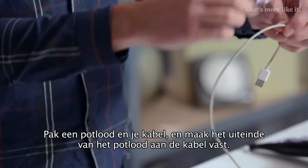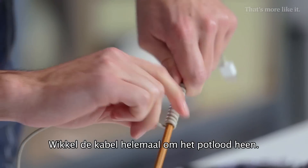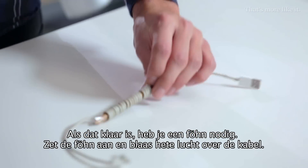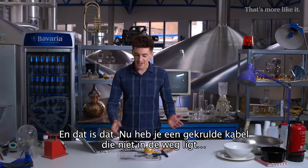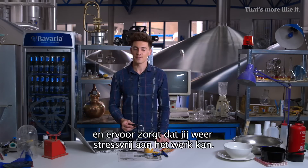Take a pencil and get your cord and attach the end of the cord to the pencil. Now start wrapping the cord for the full length. Once that's done, you're going to need a hairdryer. Put the hairdryer on and start blowing hot air all across the length of the cable. Let it dry until it's cool and then take the pencil out. And there you go — you have yourself a coiled cable that won't get in your way and will let you get back to work stress-free.